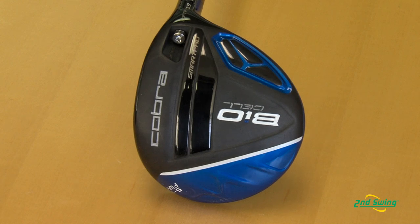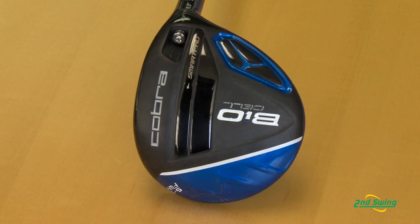Next year we have the new BioCell fairway woods and much like this past year we're still going to continue with color. I happen to have a blue 5-7 wood here, and some of the unique selling features of this fairway wood for next year include continuing with color.